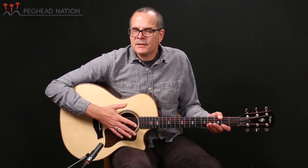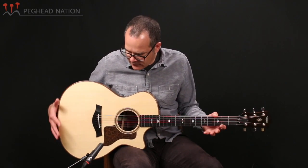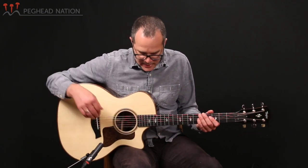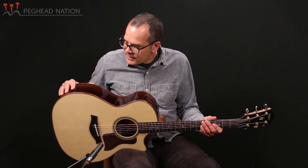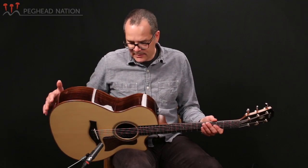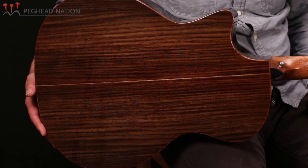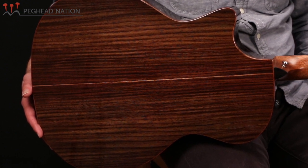This guitar is a grand auditorium-sized guitar, which is Taylor's most popular body size — kind of a mid-sized body that works well for a lot of different playing styles and most people find very comfortable to hold. 700 guitars have typically been made with rosewood back and sides, and that's the case here, with some beautiful Indian rosewood — slightly lighter colored than some Indian rosewood might be.